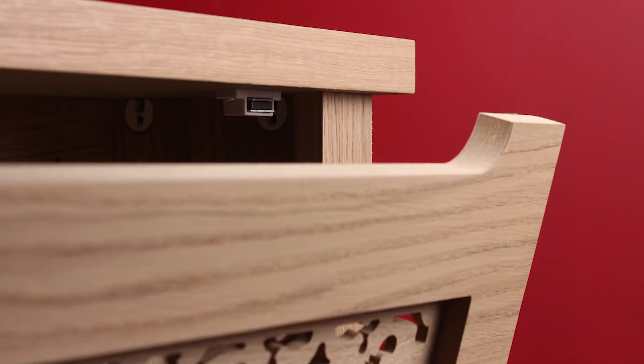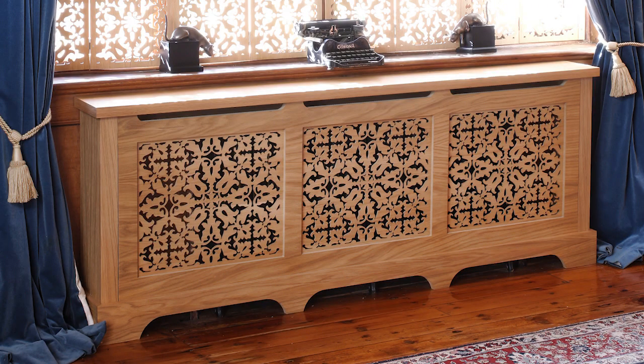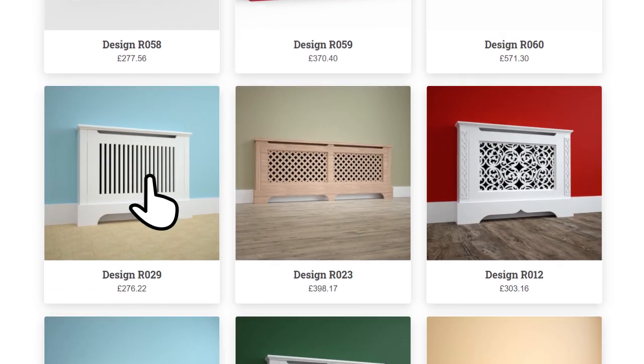With JALI you can customise your radiator cover to fit any space and match your style right down to the last detail. Simply tap the green button to get started or browse some example designs and customise one to suit.